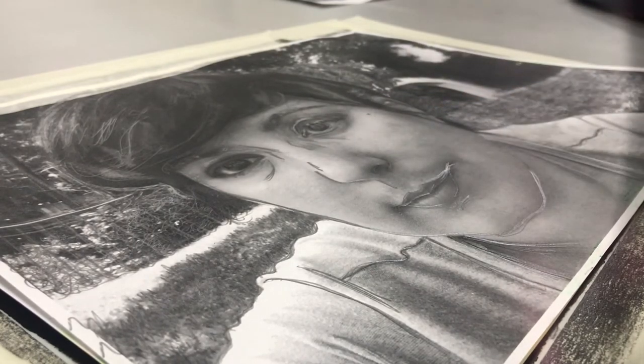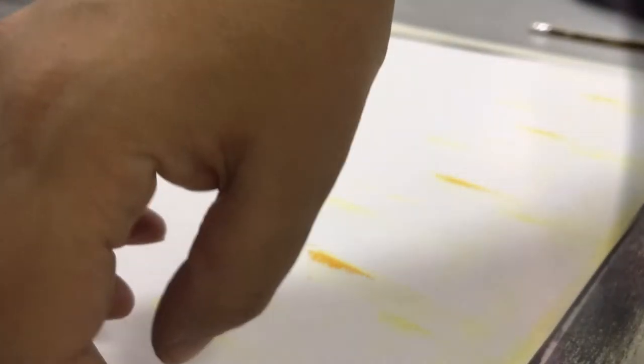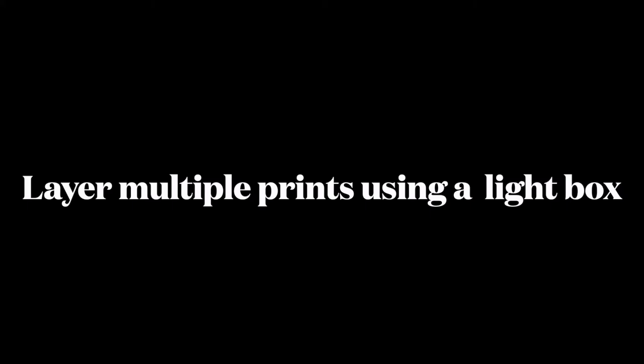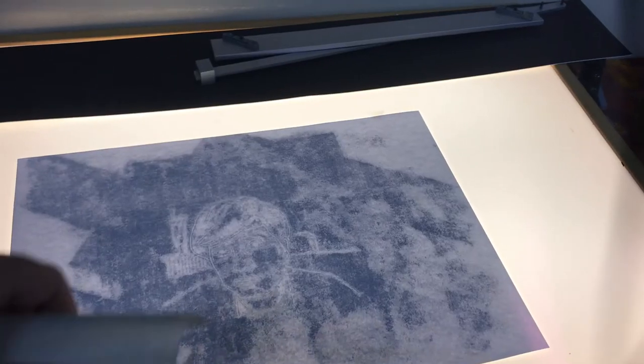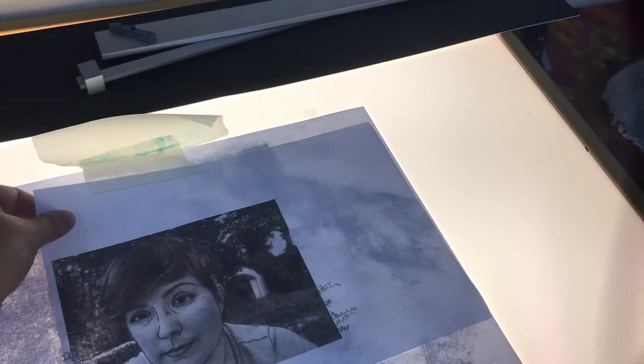One of the great things about monotype printing is the ability to experiment. You can use all sorts of different ways to manipulate and many different layers to create your final image. The best way to ensure all the different parts come together is to use a light box to layer the different areas together. Take your photograph and lay it on top of your image and then you can see that your lines are matching up.